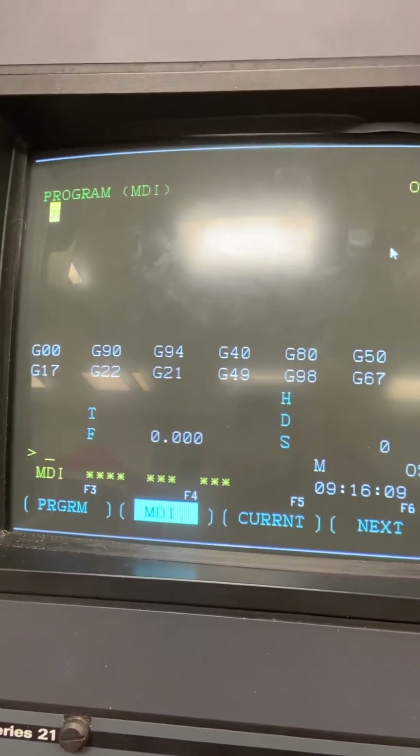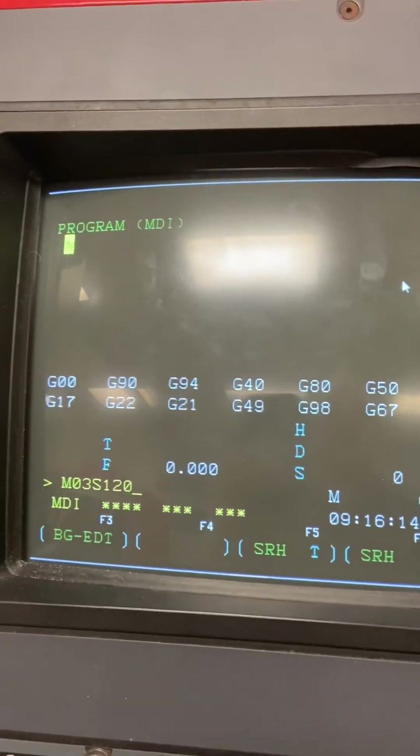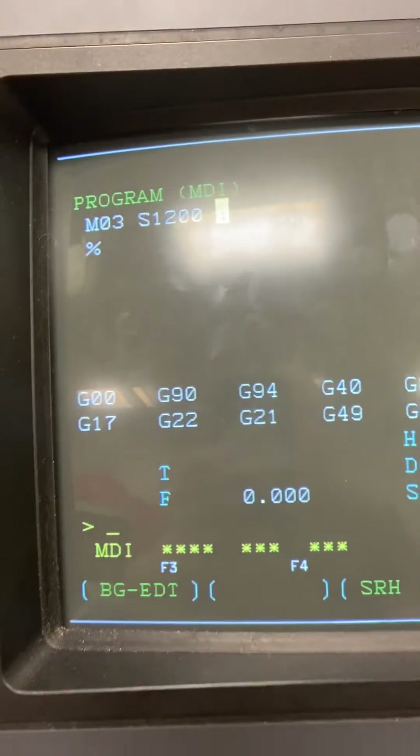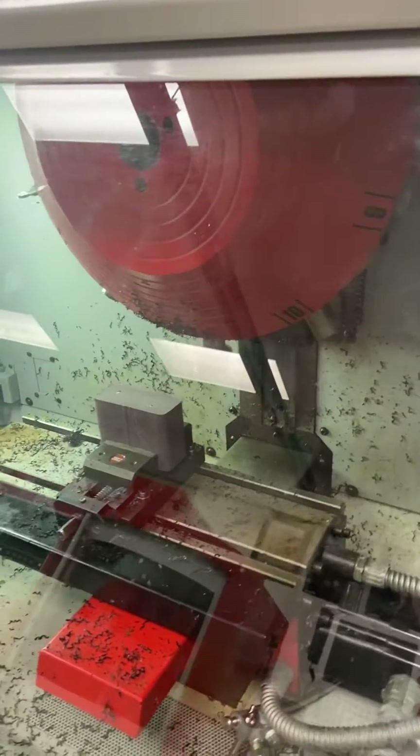Looking down here, I'm going to turn on the spindle. To do that, it's M03 S1200 in the block to put that line of code up there, and then I'm going to come right down here and cycle start. You'll notice that the spindle is on.